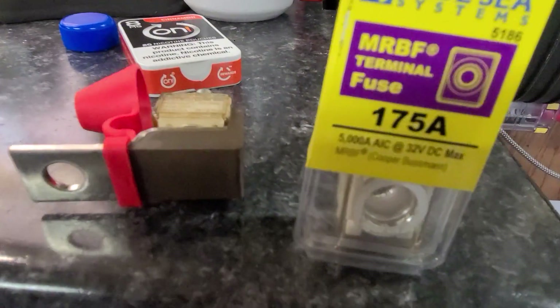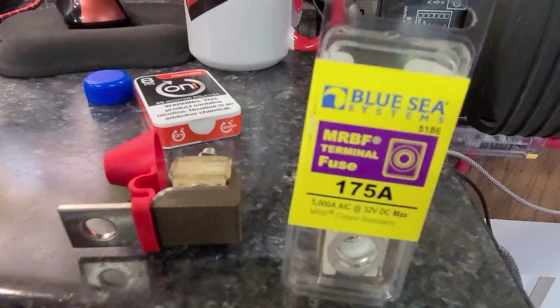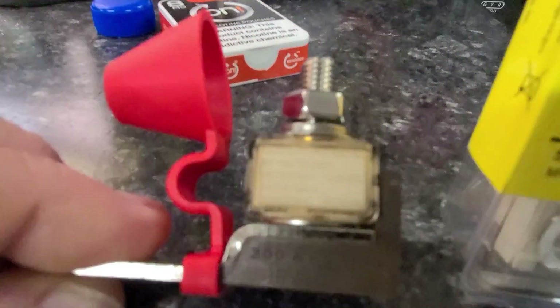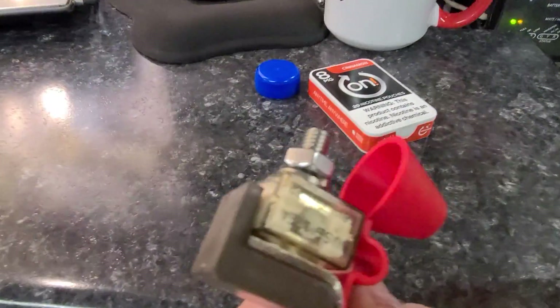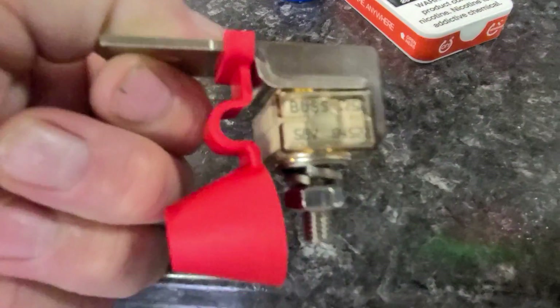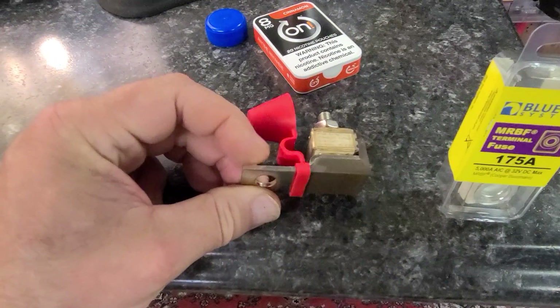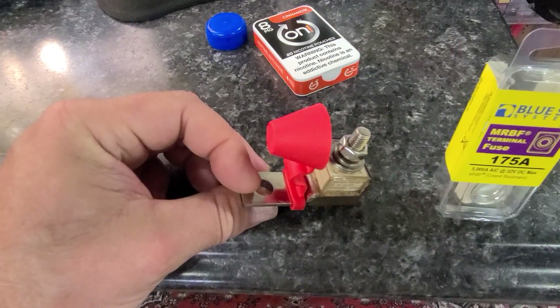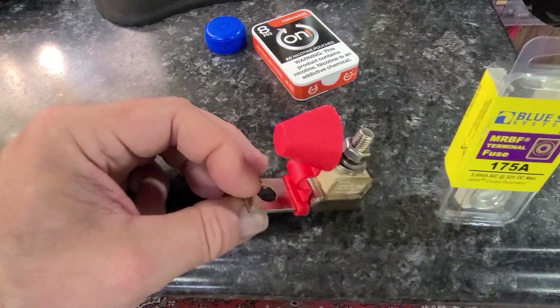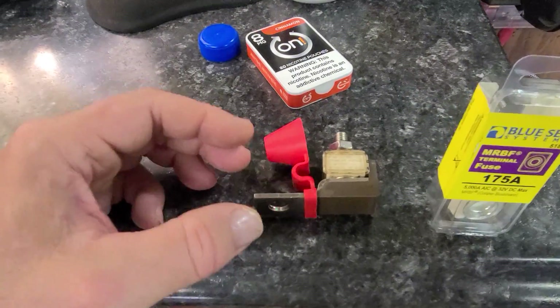If you look at this — 32 volt DC max — even though the fuse says 58 there. Anyway, long story short, this is a great product and I'm going to keep it and probably use it in something else. A 12 volt or 24 volt system is more suited for this, like a marine application.